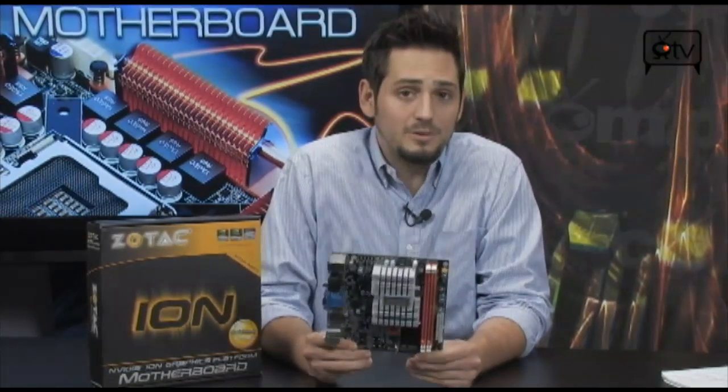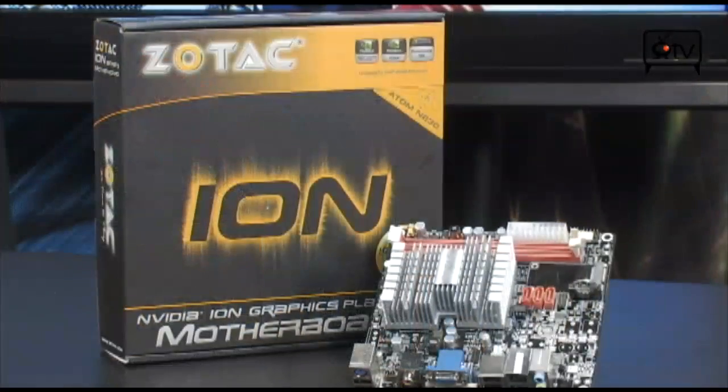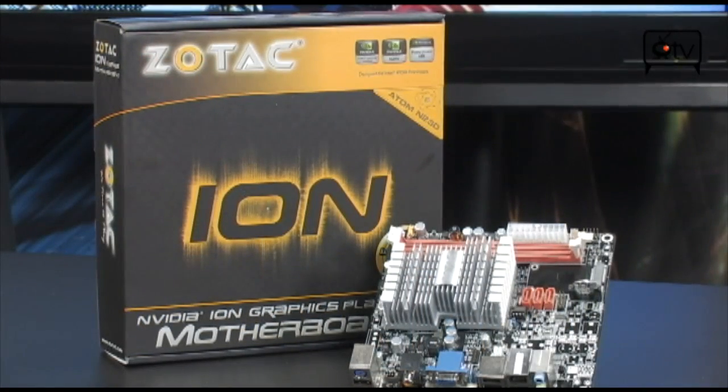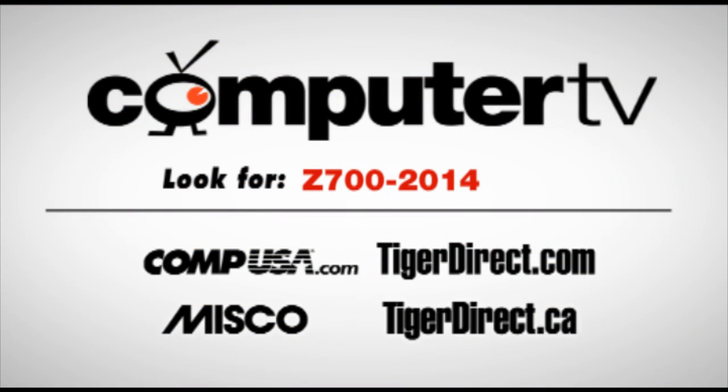This board gives you so many possibilities. I am definitely not giving this back to them. Awesome board — the Zotac ION. If you have any questions on it, email me, and I will see you guys next time. For more information on the Zotac ION ITX BE Intel Atom NVIDIA ION motherboard, type in Z700-2014 into the search engine of any of these major retailers. For ComputerTV, I'm Albert.